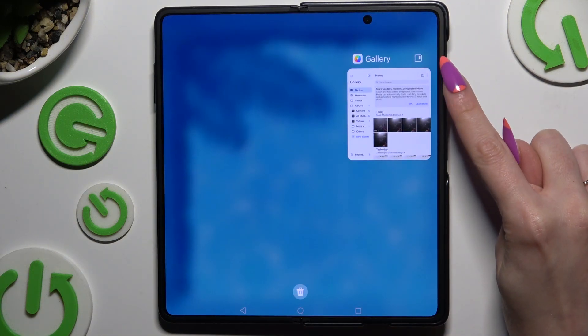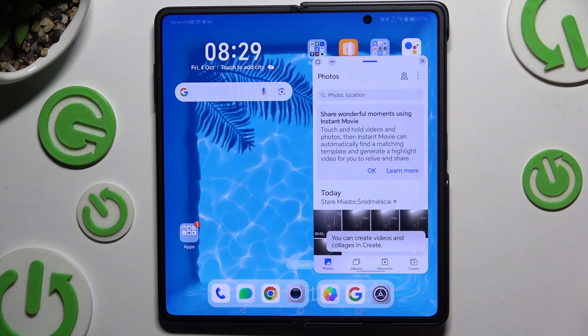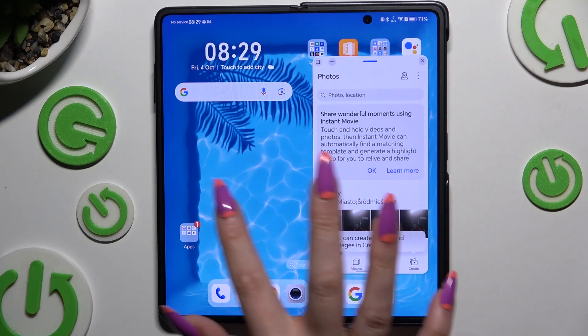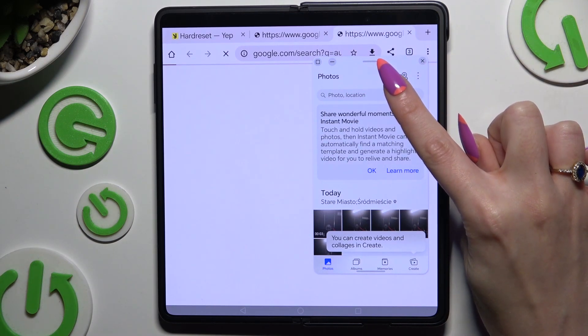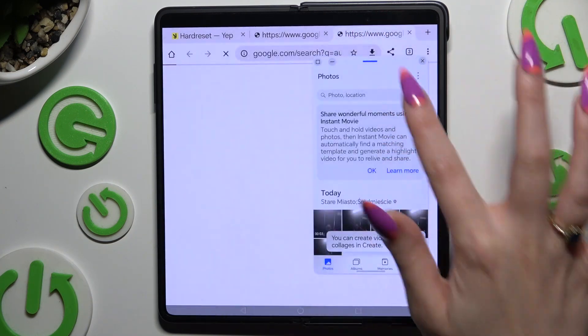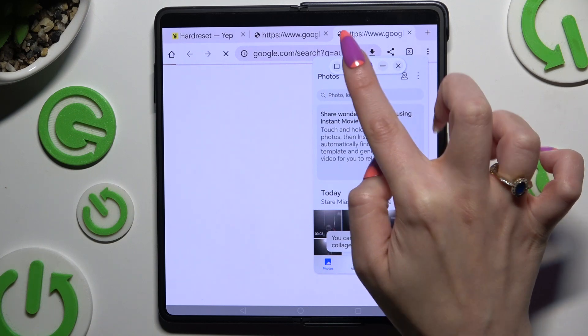Then tap on the top right corner of this app on this little square. And now when your first app is opened in pop-up view, click on the second one. Now you need to hit this grey line at the top of your pop-up window, and select this icon over here.